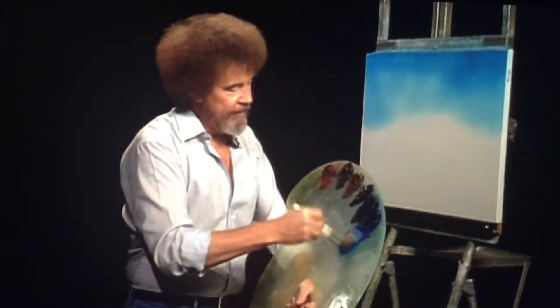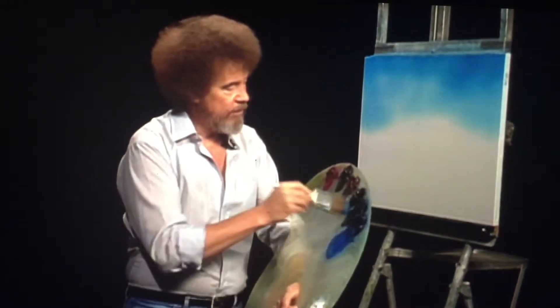Maybe we'll have a little water. For that, I'm going to use the same phthalo blue and the least little bit of the midnight black. So we have blue and black, or black and blue, whichever your preference.